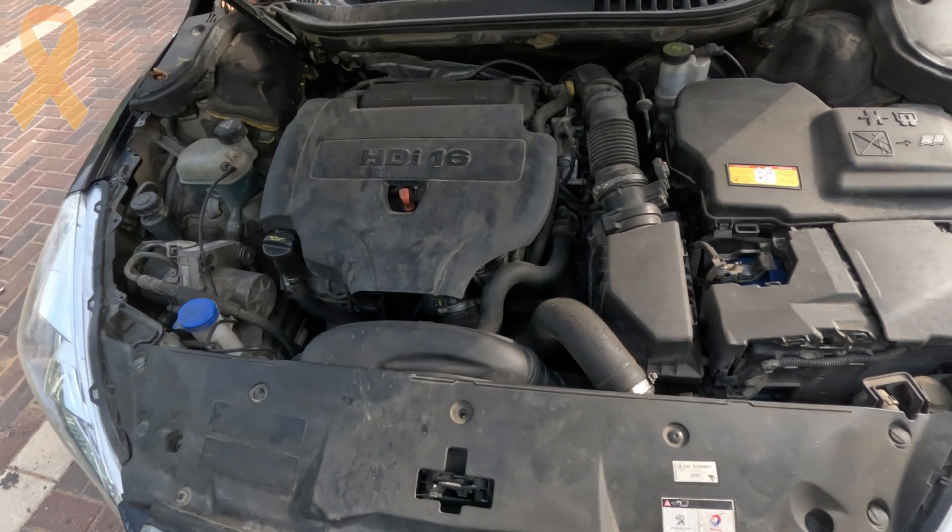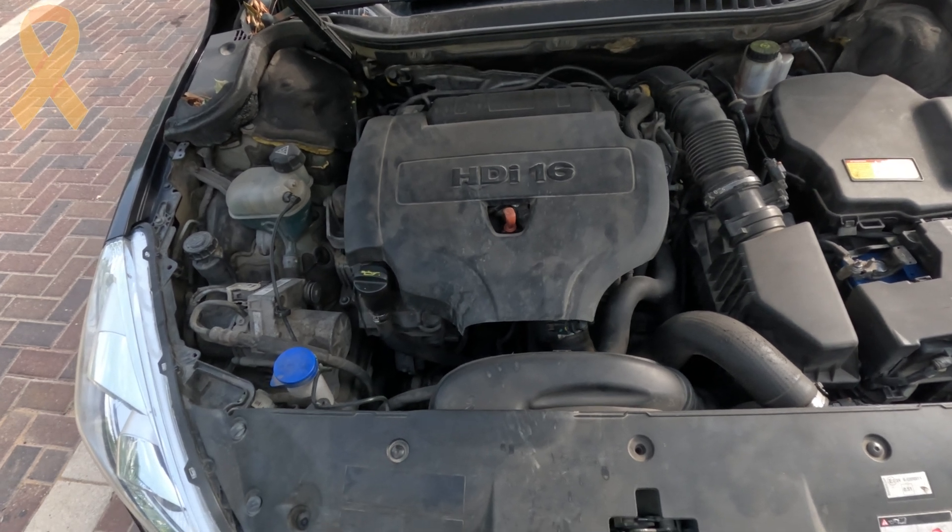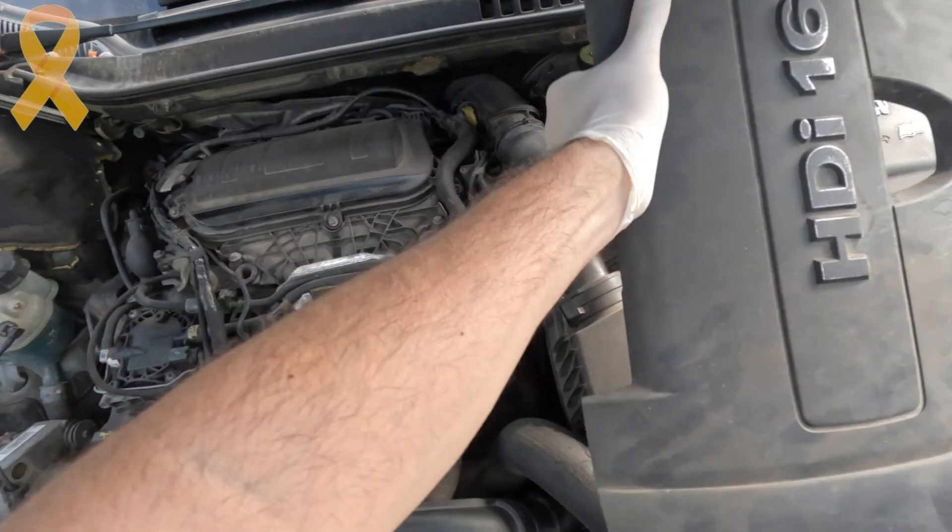We are coming back to the issue I had with my Peugeot 508, but this time we are fixing it in a modern and cost effective way: 3D printing.